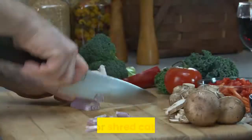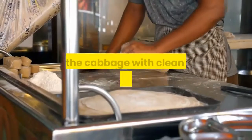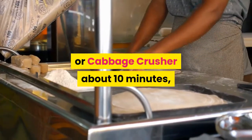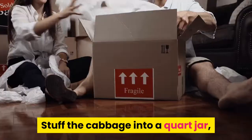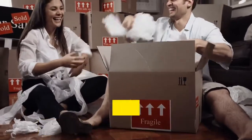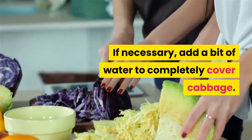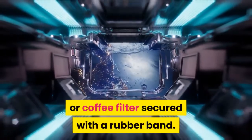Instructions: Chop or shred cabbage. Sprinkle with salt. Knead the cabbage with clean hands, or pound with a potato masher or cabbage crusher for about 10 minutes, until there is enough liquid to cover. Stuff the cabbage into a quart jar, pressing the cabbage underneath the liquid. If necessary, add a bit of water to completely cover the cabbage. Cover the jar with a tight lid, airlock lid, or coffee filter secured with a rubber band.